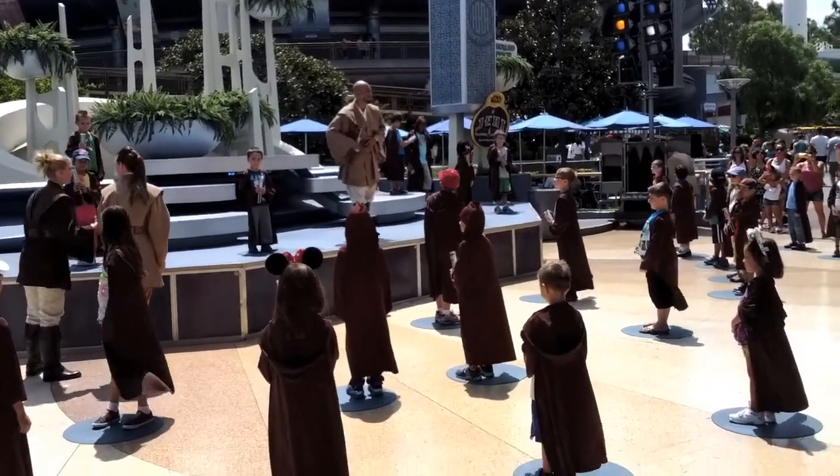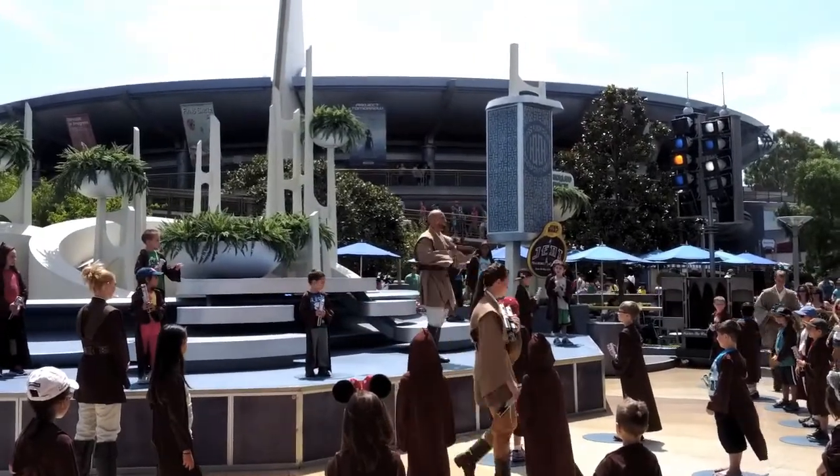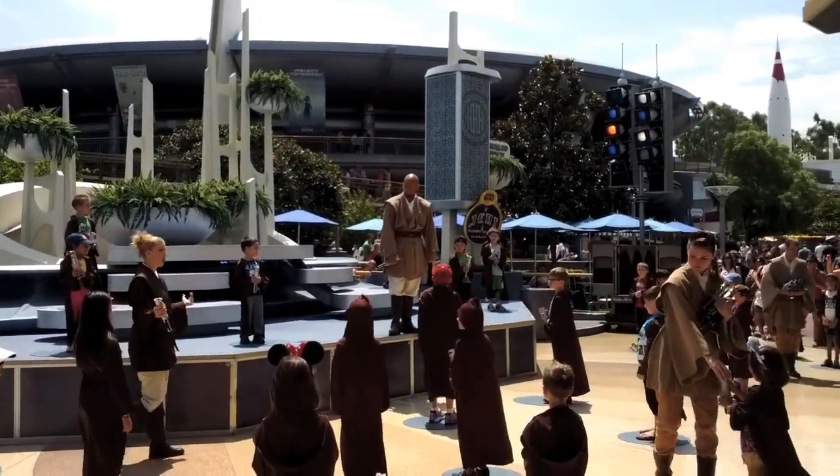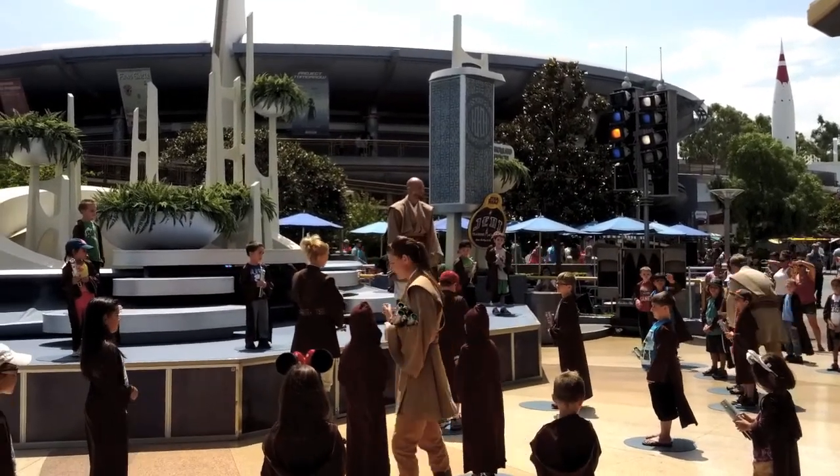Students, watch me carefully, for this shall be today's lesson. Everyone got that? No? That's all right — we didn't get it the first time either, did we, Jedi Kai? No, we did not.